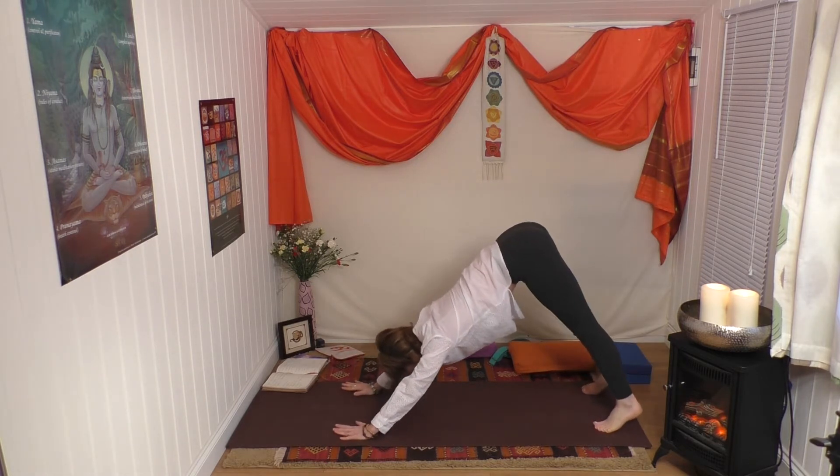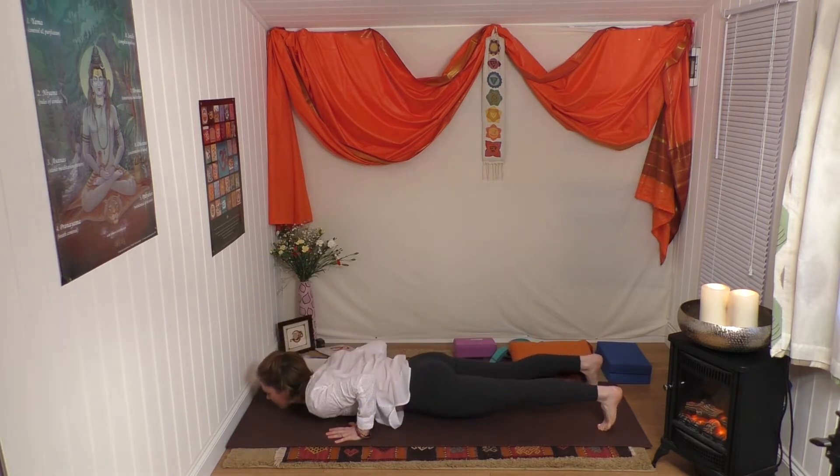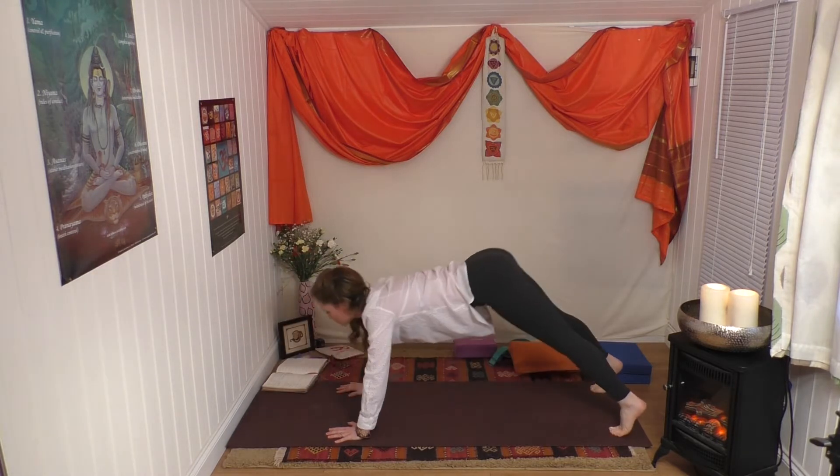Inhale forward, chaturanga, exhale down, inhale up dog, exhale down dog.